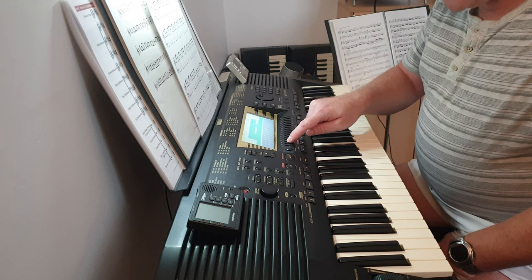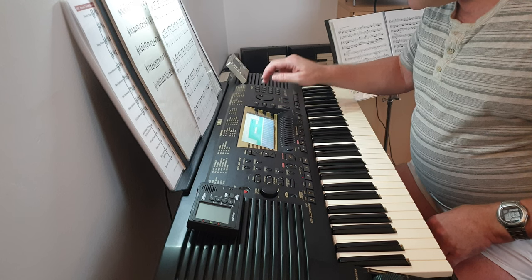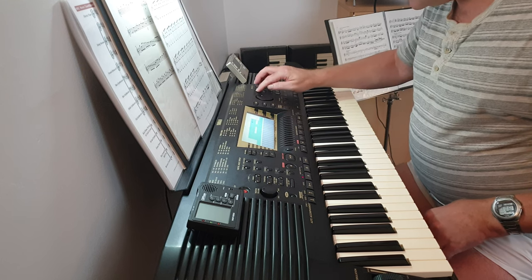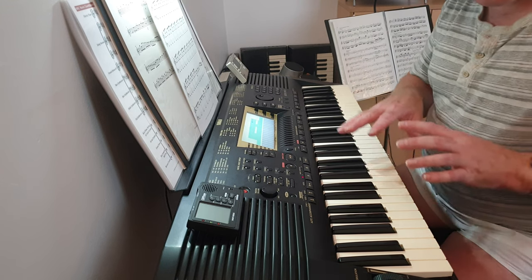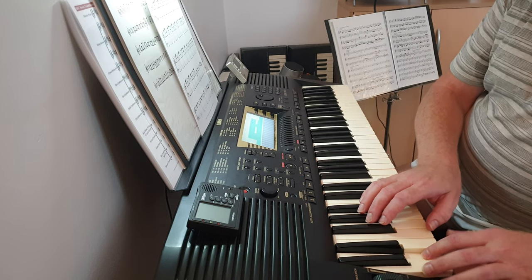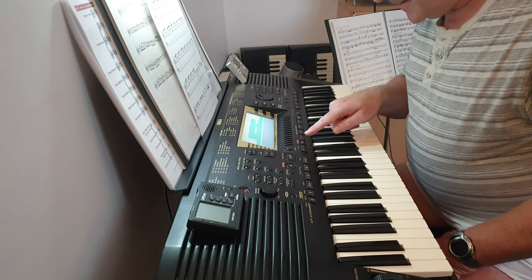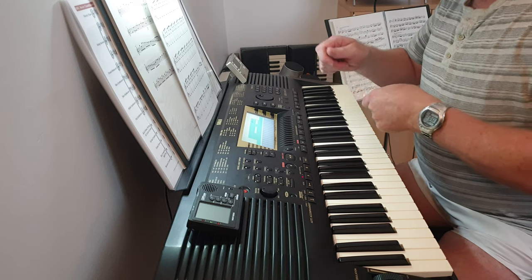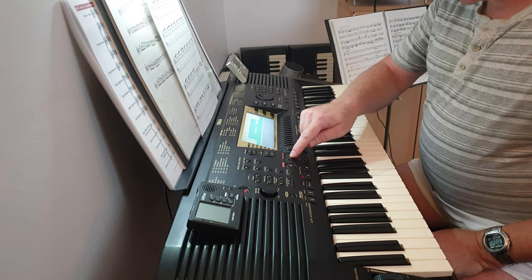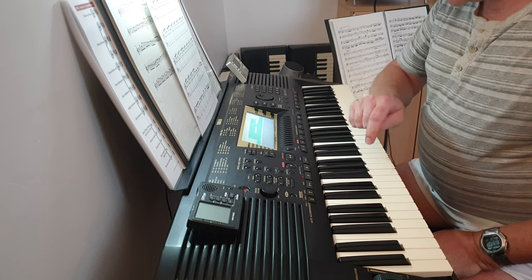And then in track three what I've got there is the piano sound, and it only comes in on measure number 29, which has got that sound on it. And then track four has got the timpani roll, which is like that.